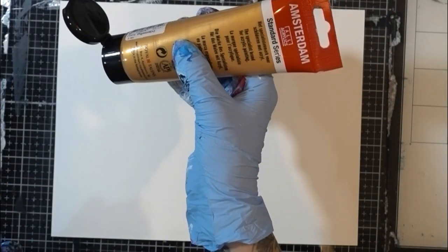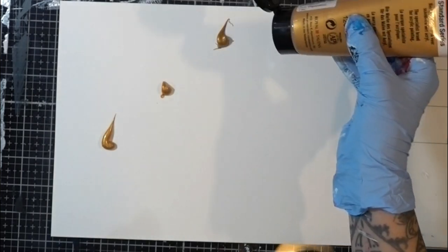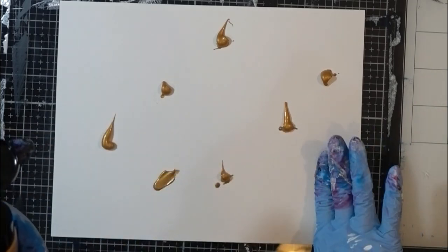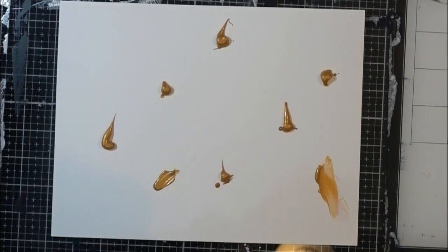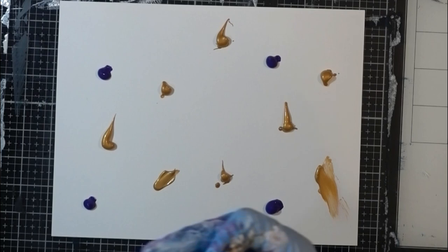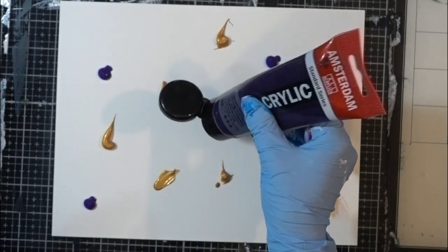The cardstock I'm using is just a plain 80-pound cardstock, nothing fancy. I'm putting down some splashes of gold to start off, and then going in with some purple. You can use whatever acrylic paint you like — there's no specific reason I'm using Amsterdam, it's just readily available at my art supply store. Then this is some of the blue violet.